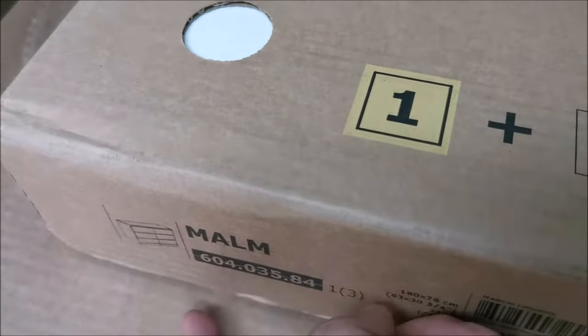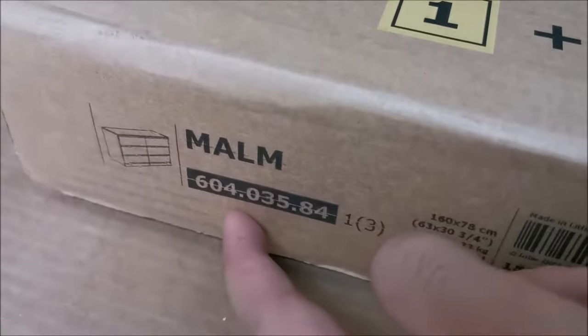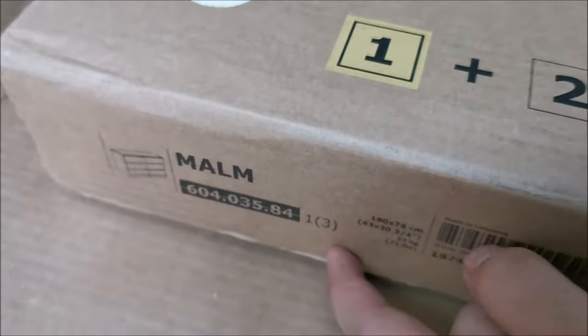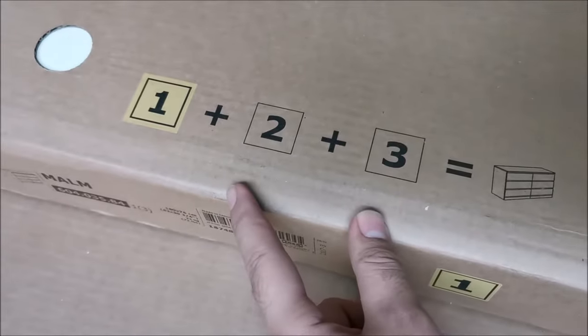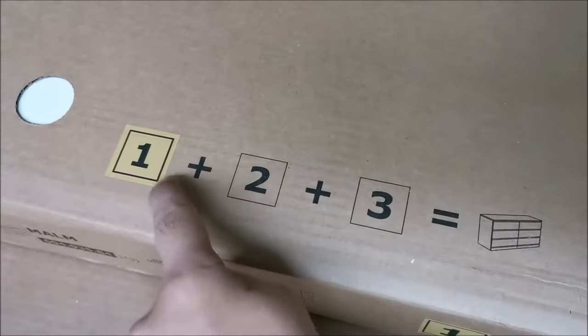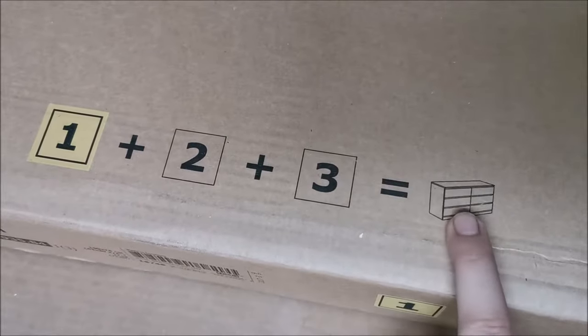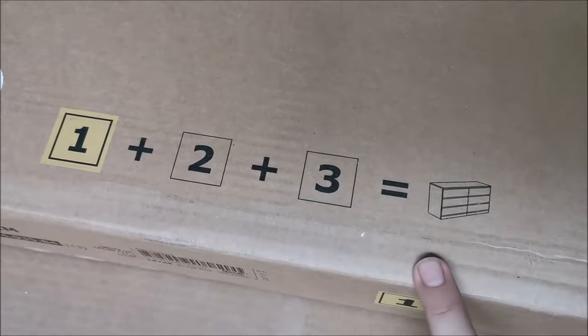Hi there! In this video we are going to be assembling this Malm cabinet with lots of drawers inside of it. We will be opening the first package, number one, but in total there are three packages to get the final product. So let's get to it.